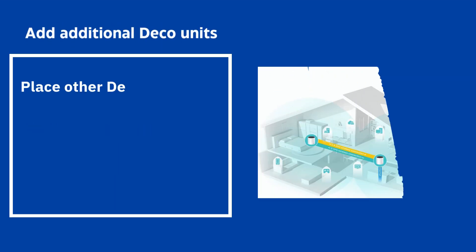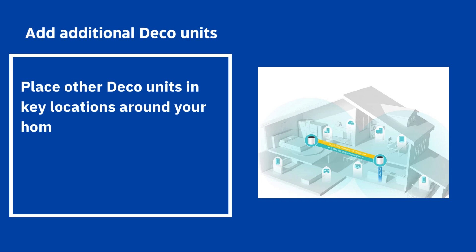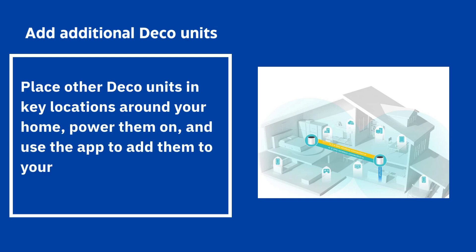Add additional Deco units: place other Deco units in key locations around your home, power them on, and use the app to add them to your network.